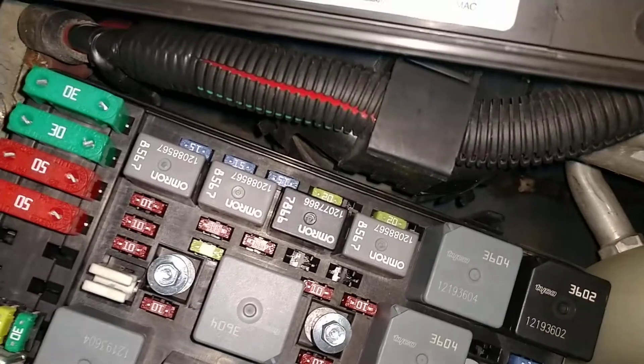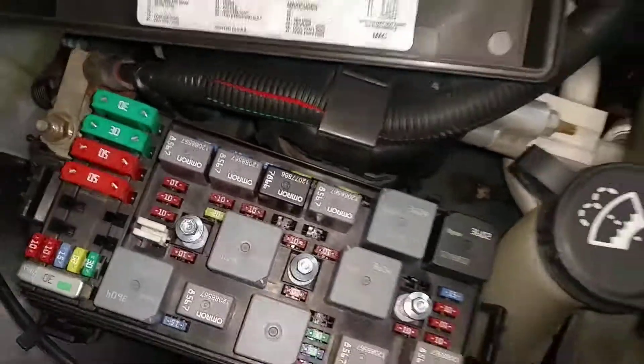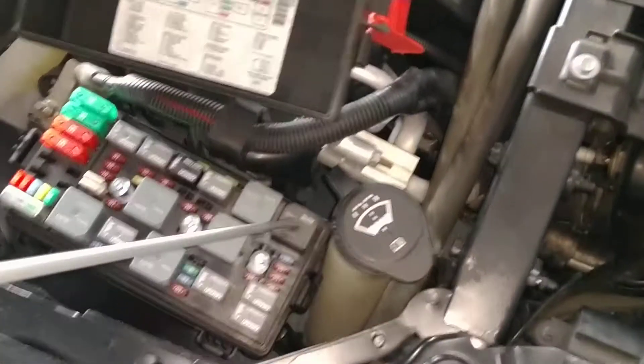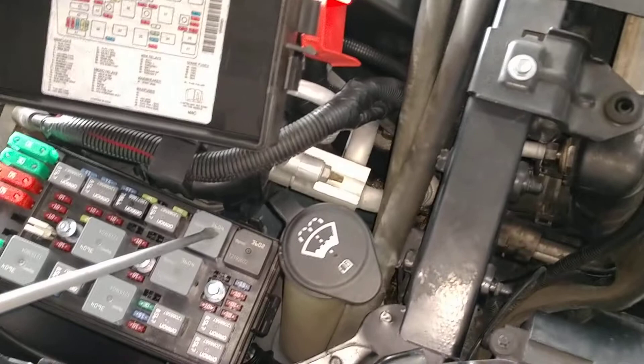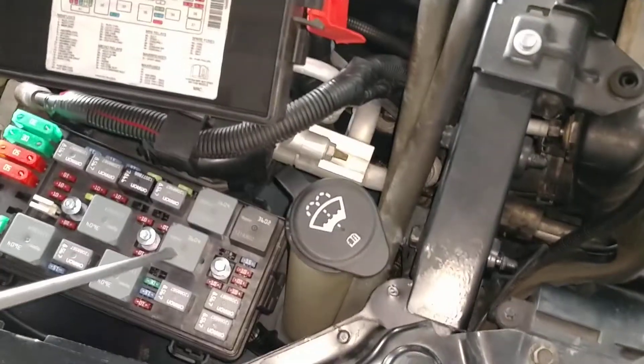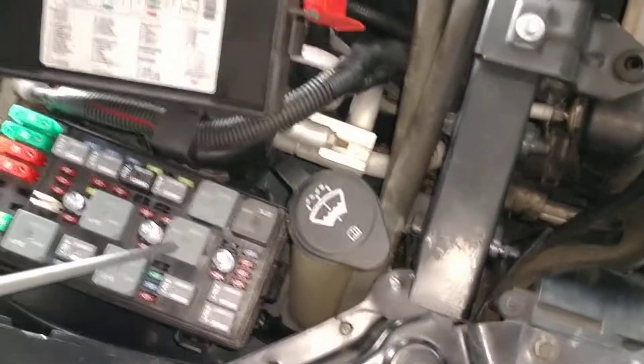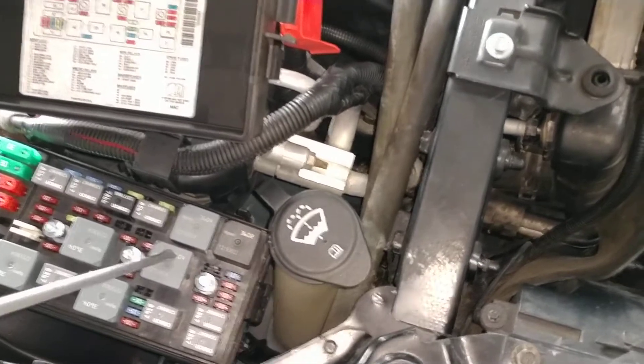I looked in the trunk and didn't see any fuses there either. I know that's where the ECU is and there's no fuses there. So here's my reasoning: I've got two fans that are not working and I've got three relays for those fans. If one relay goes out, the other should still be good and that fan should still work. It would be very odd to have all three relays go out at once — that seems very improbable — so I'm thinking it's the coolant temperature sensor.